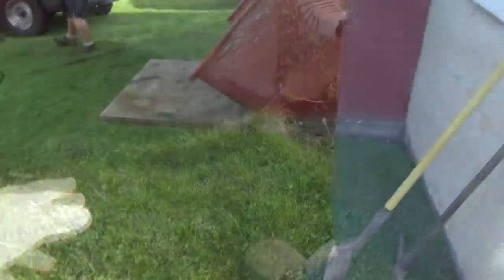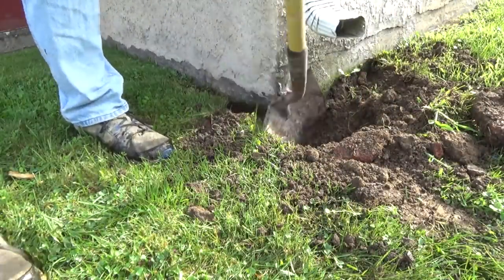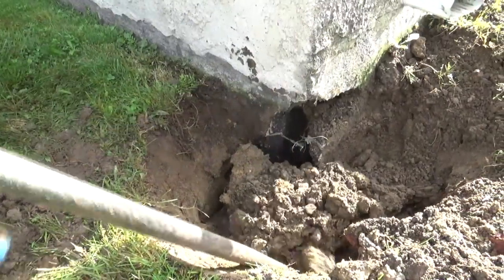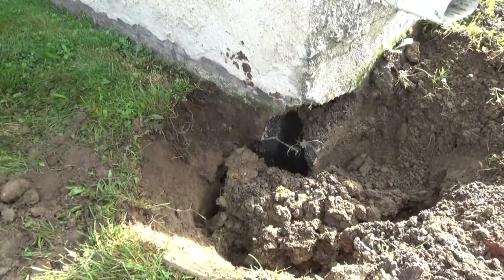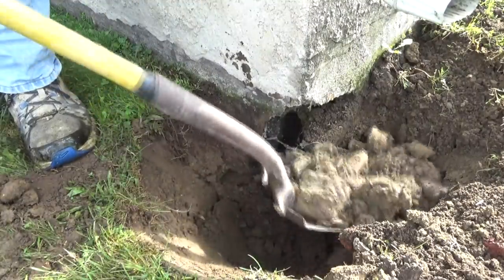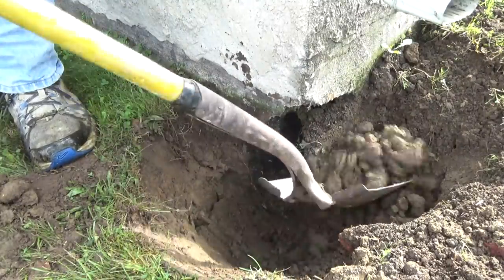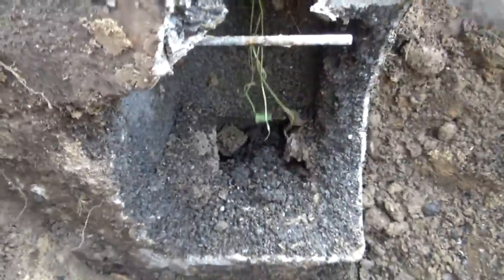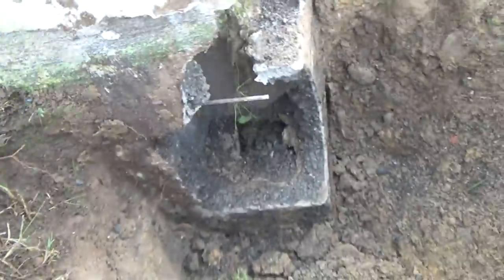First thing we're gonna do is dig this out to see how bad it is down there. We're digging down with the bar and finding out this hole goes a little deeper. We keep going until we know it's good — just like a dentist, you just want to get rid of the bad stuff. Then we'll wash that off and take a look at it.